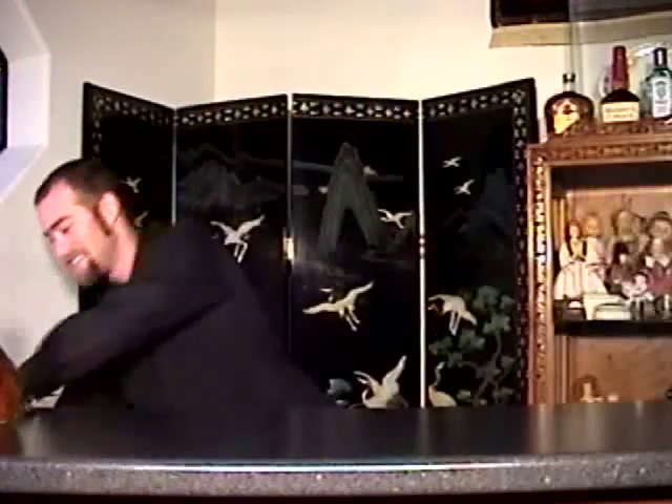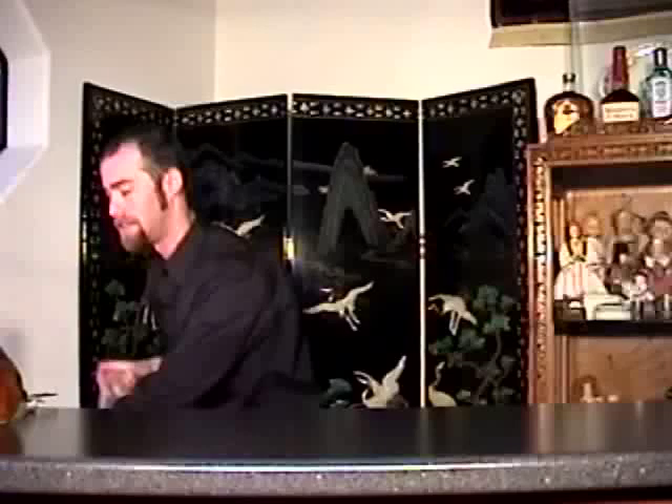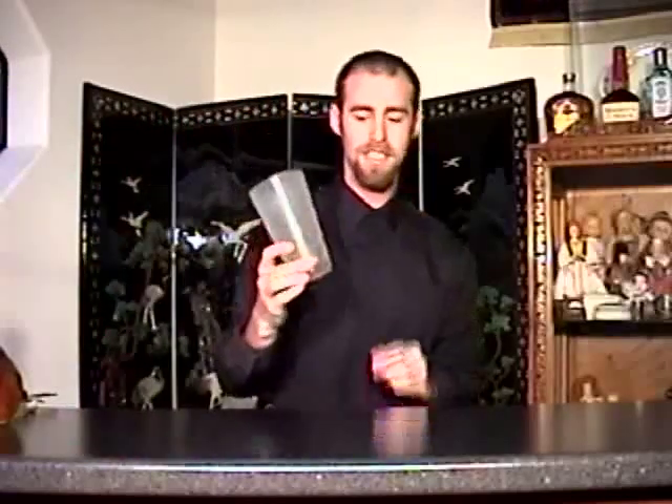And now, the making of the martini. I have my mixing glass in the cooler so it's now actually very cold. And you're going to fill with ice.